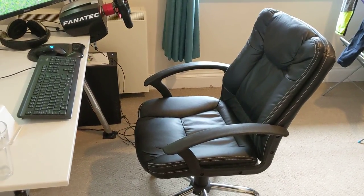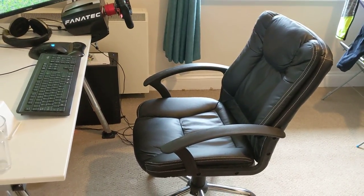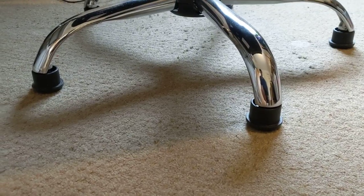There is a simple solution — one I didn't even know existed until I got them. Get yourself some stem casters.